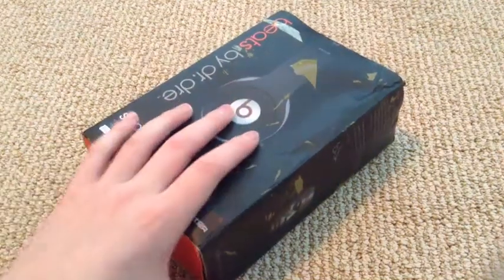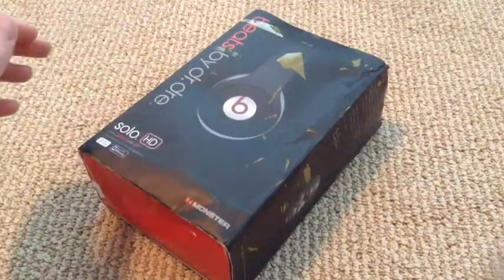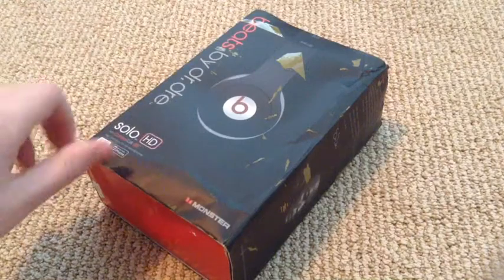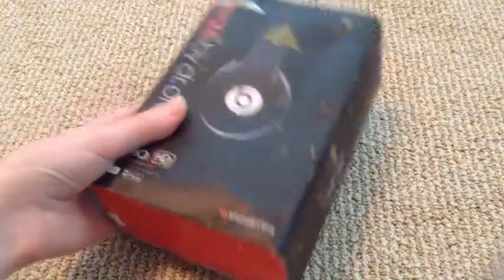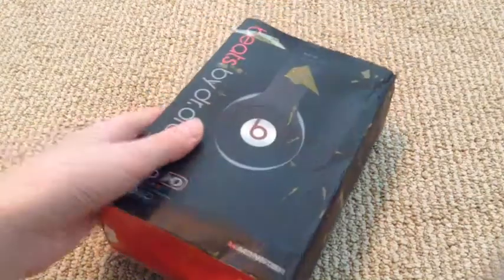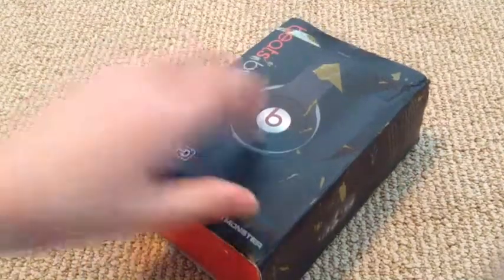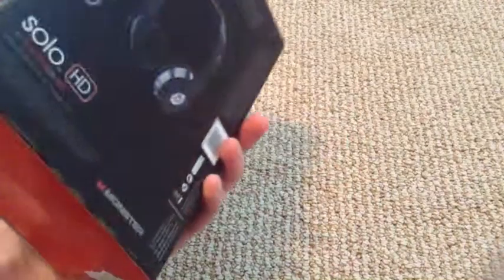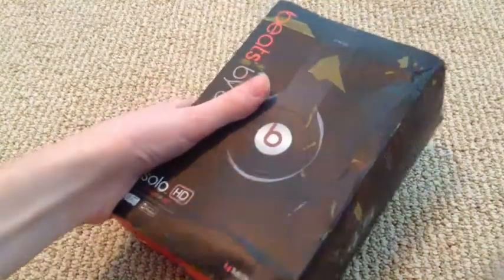So first, obviously, you have this box. It was covered in tape and it said from China. But I knew they were fake. This box is not as strong as the real box, and the real box is bigger. Usually the real ones come in plastic wrap. But this one's all beat up, as you can tell. It kind of does look like the real box from the pictures, as you can see. So I'll be unboxing these.